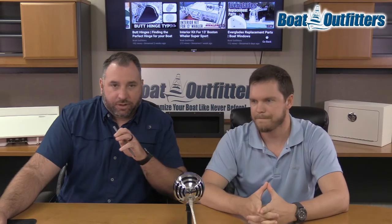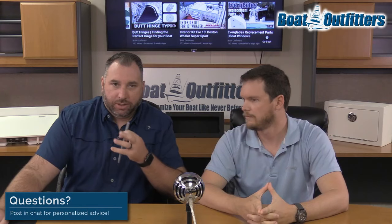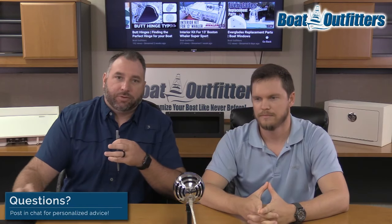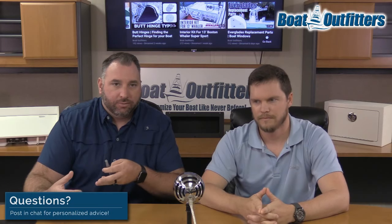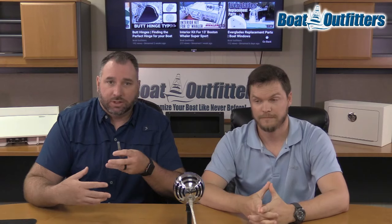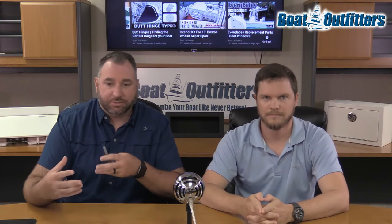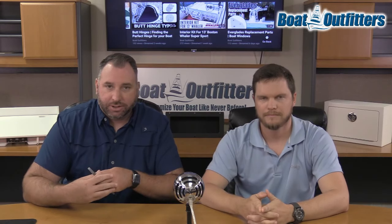So that's pretty much it for comments. We're going to kind of close out the segment here. If we've left something off or if you have any questions, please comment below. We've got somebody always monitoring our social media.